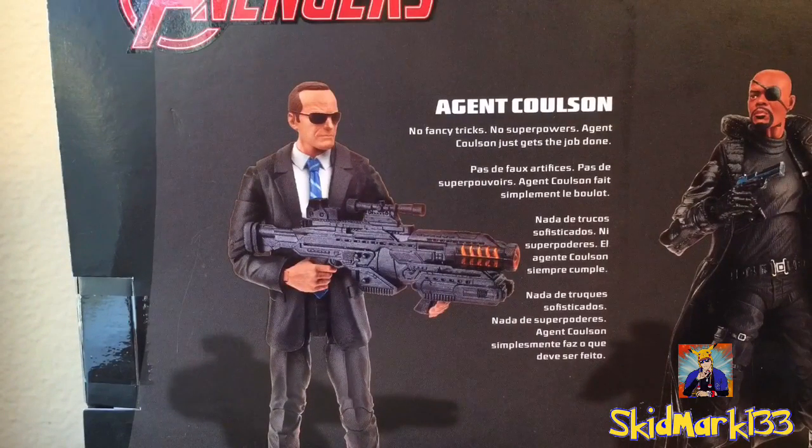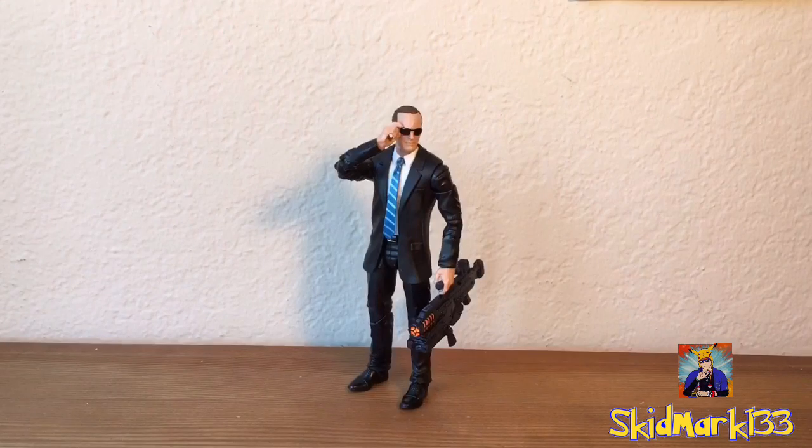It says no fancy tricks, no superpowers, Agent Coulson just gets the job done. And here's the figure out of the box. Man, this is such a cool figure — by far my favorite out of the 3 Pack.